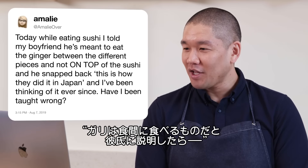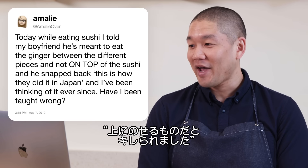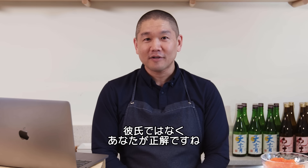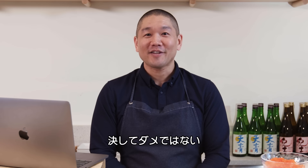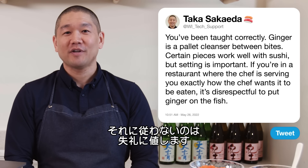Amelie Over asks: I told my boyfriend he's meant to eat ginger between different pieces, not on top of the sushi, and he snapped back saying that's how they did it in Japan. Have I been taught wrong? Amelie, you've been taught correctly. Sushi ginger is meant to be a palate cleanser between bites. There are certain pieces that work well with it, but in a restaurant where the chef is serving you exactly as intended, putting ginger on top of the fish would be disrespectful.